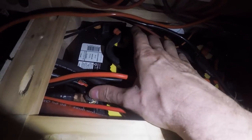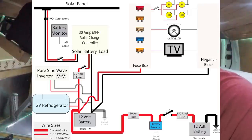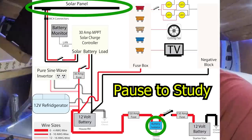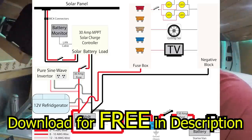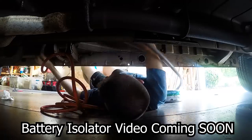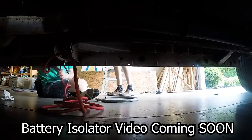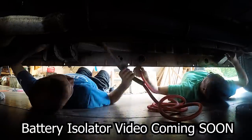If you accidentally touch the leads you'll most likely not feel anything at all. This schematic assumes that you're going to have solar panels and a battery isolator installed as power sources. These electronics are actually very simple — every van I've seen has a setup pretty much just like this schematic. I'm going to show you how to hook up everything except for a battery isolator, which will be the topic of a future video.